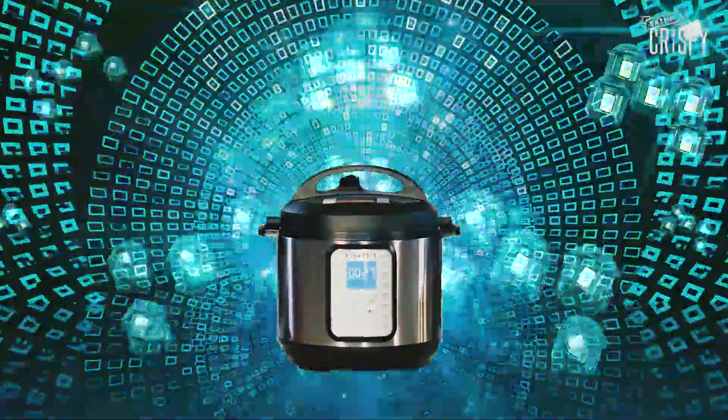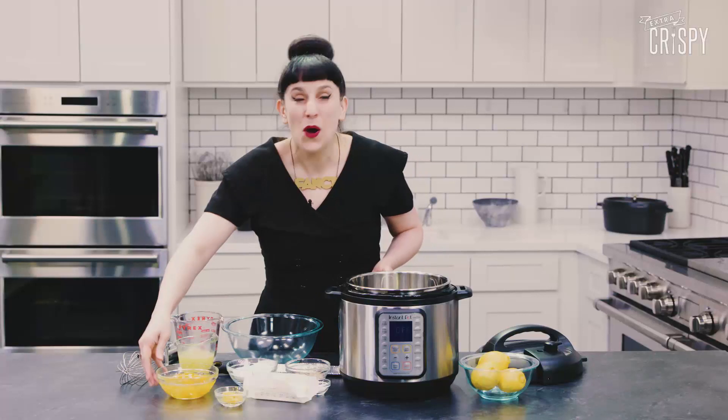Let's get started on our curd. You could make this on the stovetop — many people do — but they're just depriving themselves of fancy, fancy time with Instant Pot. It all starts with some eggs. I've got four whole eggs and two extra egg yolks, because it makes it prettier and brighter and curdier somehow.